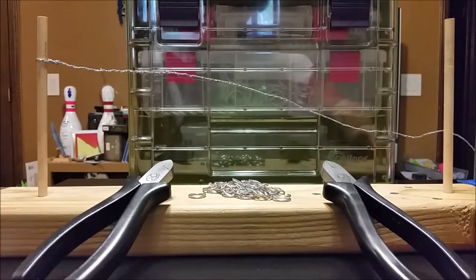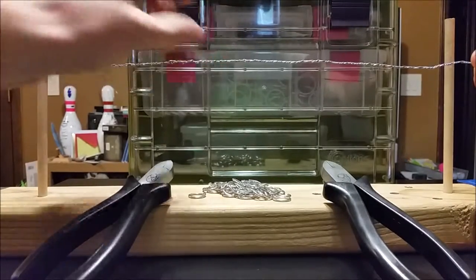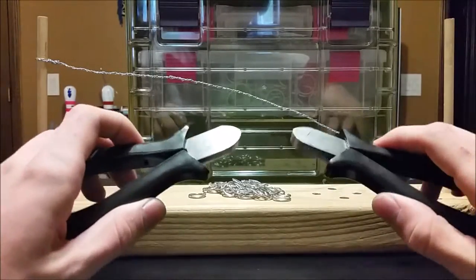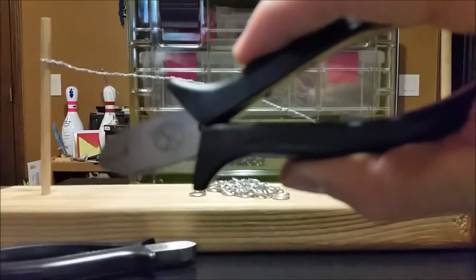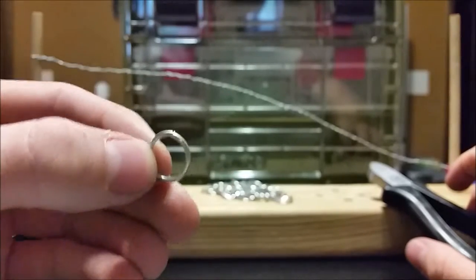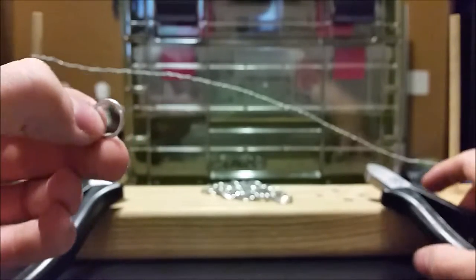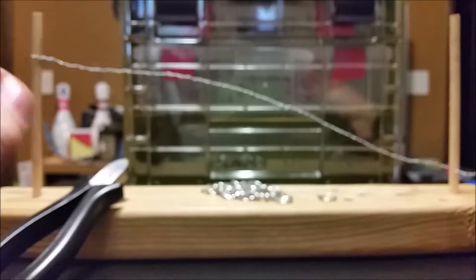In this video I will be demonstrating the European 6-in-1 chain mail weave. What you will need for this weave is a jig. Mine has a wire on it so that I can have my rings held up while I'm working on them. You will need a set of pliers, or two sets. I'm using my larger pair from Ringlord.com. You will also need some rings — I'm using a 7/16 inch 16 gauge aluminum ring, which I have found to be the best size for this weave.